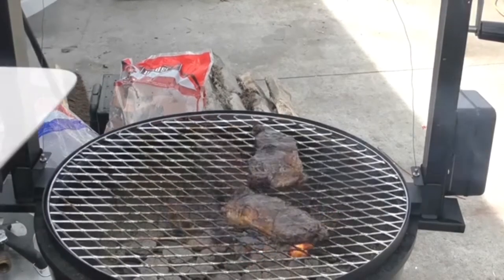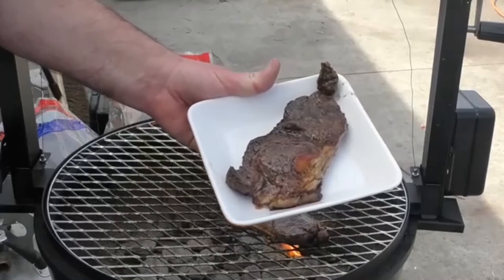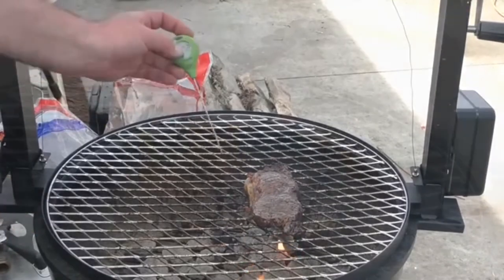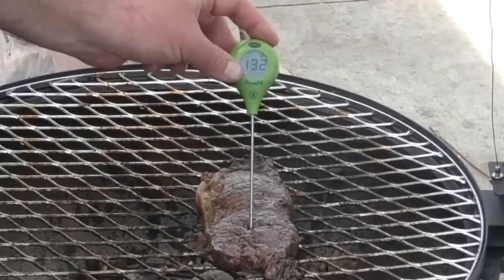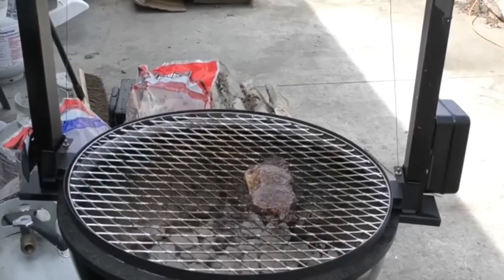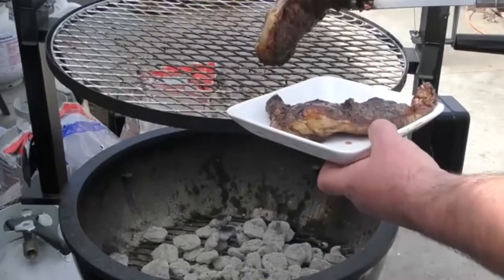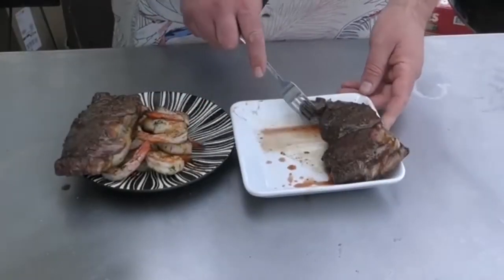All right, the steak in the back is done. It's sitting at about 116 degrees. Let's check it out — 119, 120. Front part's done. Give it a few more minutes. All right, this steak is done. Look at that — I love that. Take it off. What do you think? Heck yeah. All right, let's eat.